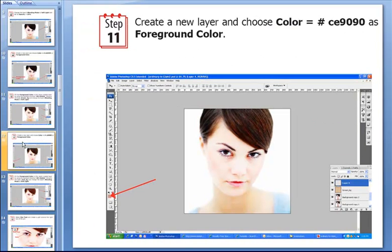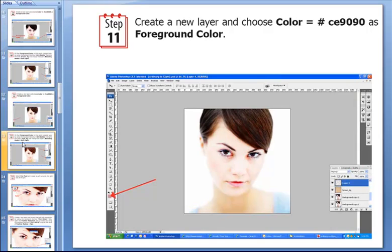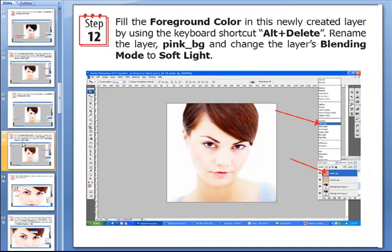Then we create a new layer and choose the color #dc9090 as the foreground color — I repeat, hash #dc9090. Then we fill the foreground color into this newly created layer using the keyboard shortcut Alt+Delete. Rename this layer as pink_bg and change the layer's blending mode to Soft Light.